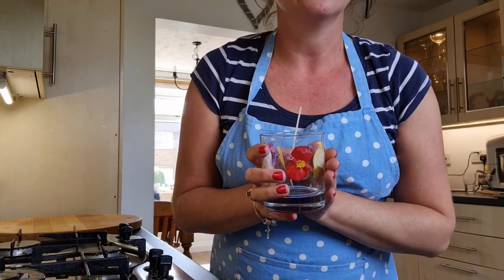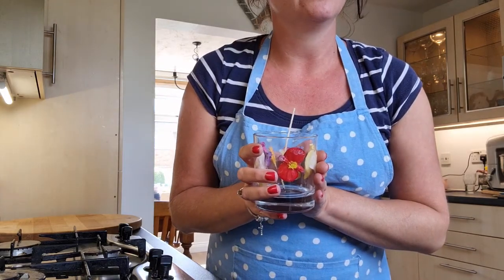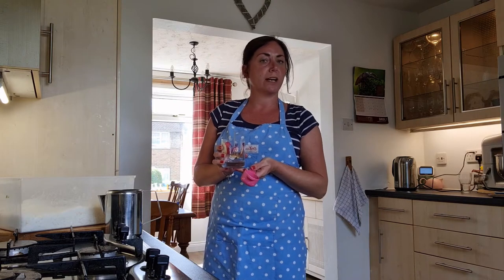The PVA glue has now dried on the candle jar, so it's time to make the candle. For a candle jar of this size, which is the usual one that I use, I usually put nine scoops of wax into the jug.